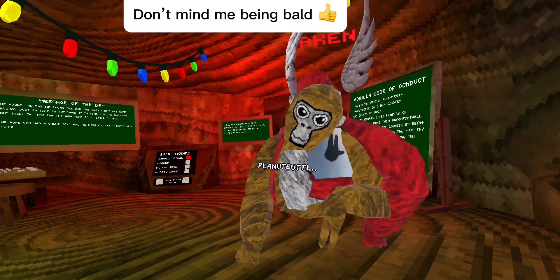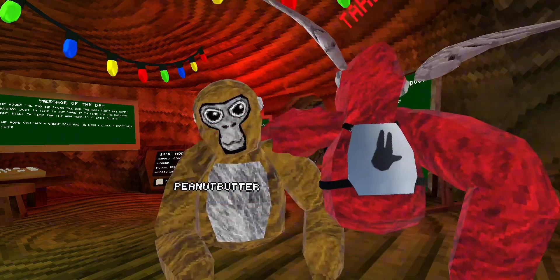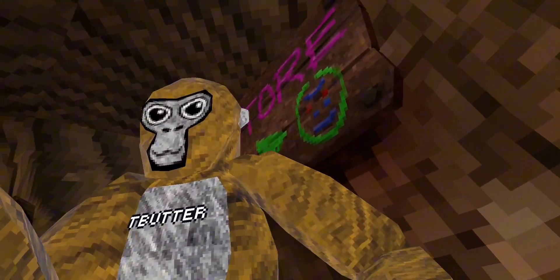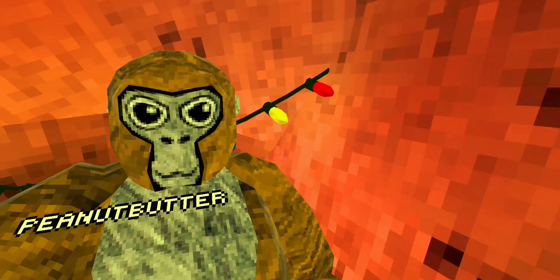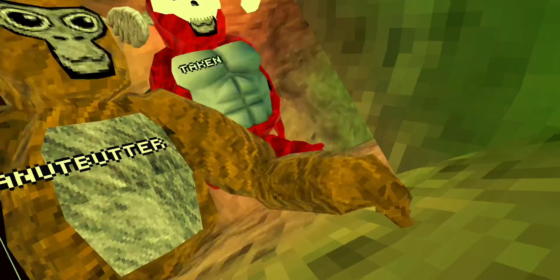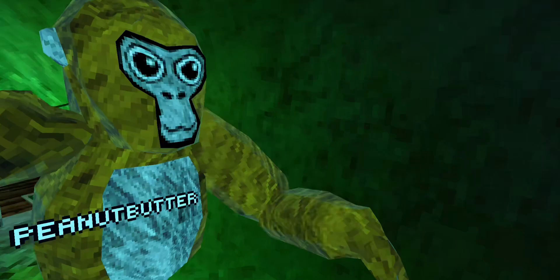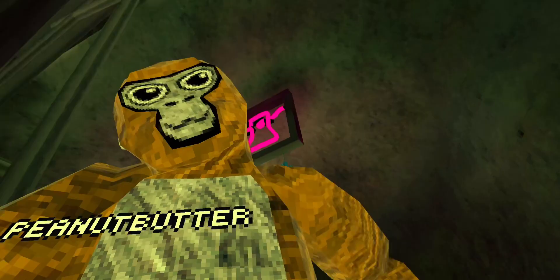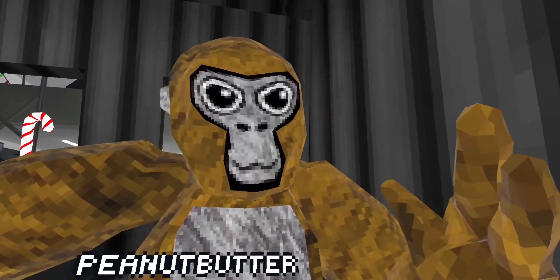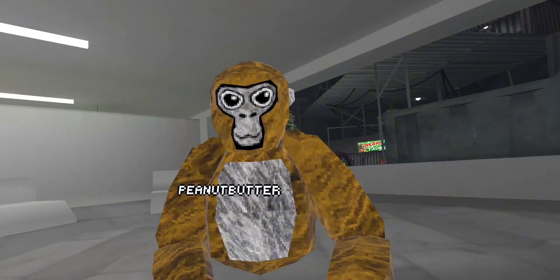I'm here with my friend Mangle and we're gonna be trying out these new cosmetics. So let's go. Look at this — now let's review the cosmetics.